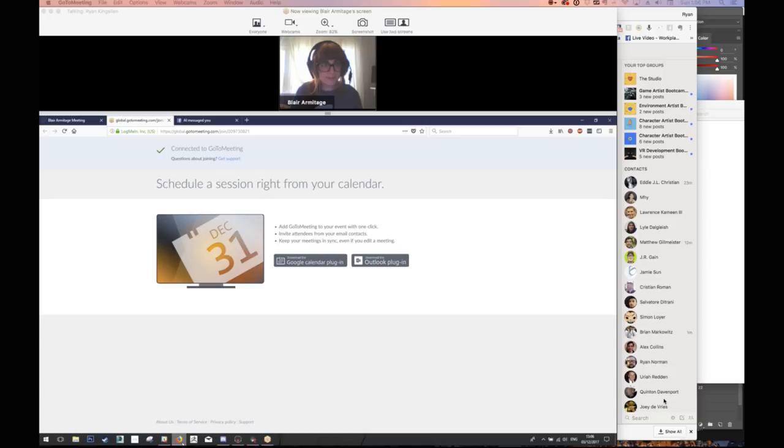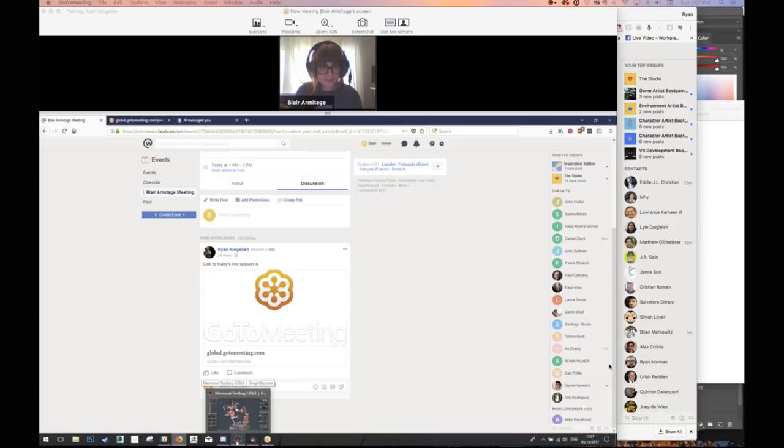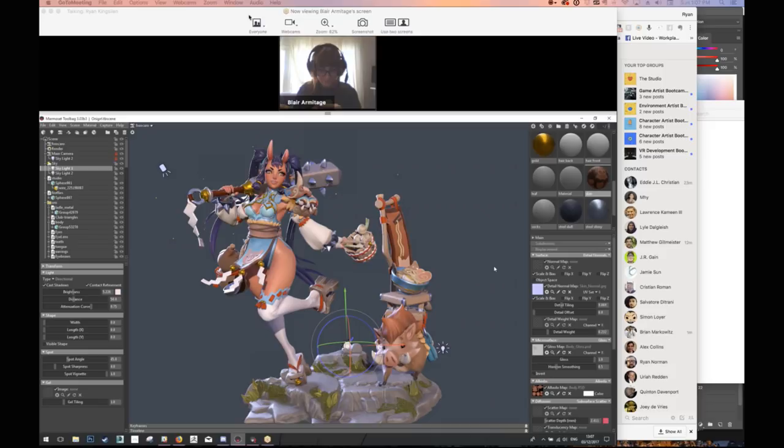All right, okay guys, thank you so much for joining. Give me one second to make sure everything's pulling in. I have Blair Armitage with me right now, so you should be seeing her screen. I'm just going to check through and answer a couple of these questions. We are not broadcasting this to Facebook, it is going through Artist Awake, so it's just you guys.